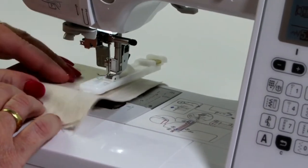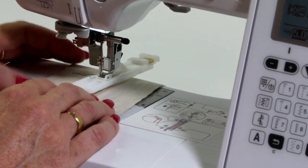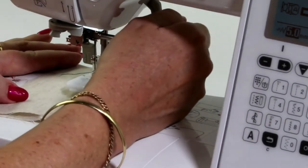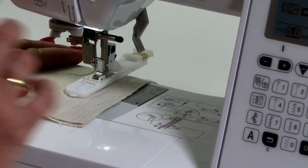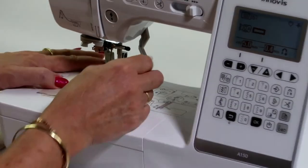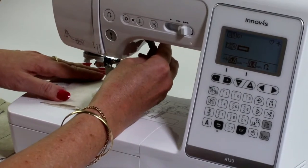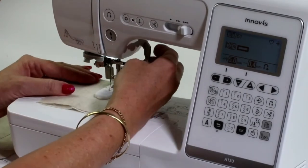What I like to do is get this first bit of thread through my buttonhole foot. Normally I would have my marking where my buttonhole is going to go. But what I do is I put my needle down, back up again, and then I just drag that thread through my foot. It just gives me a little bit neater start to my buttonhole.